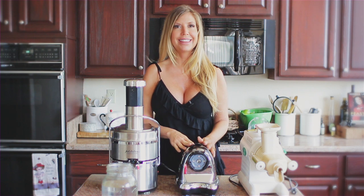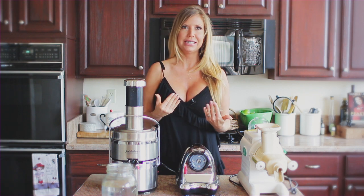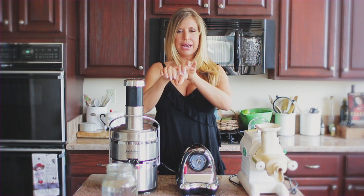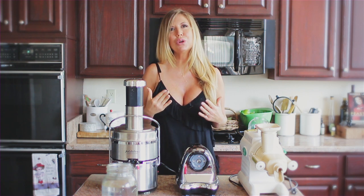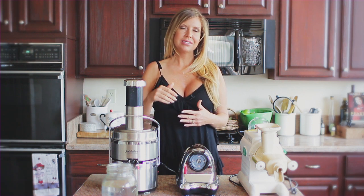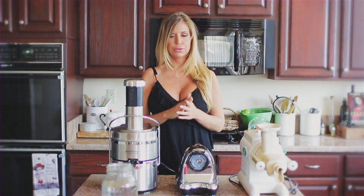Here's the thing about Omega — and I love you, Omega, thank you for sending me your juicer. But I found that the Omega was only good for like carrots and celery. The way it comes out, it has like a spout. My leafy greens that I love to juice, where most of the nutrients are, they just weren't going through the juicer properly. So Omega, not so much — unless you're a huge carrot juicer. If you're doing Gerson therapy, Omega is your juicer.